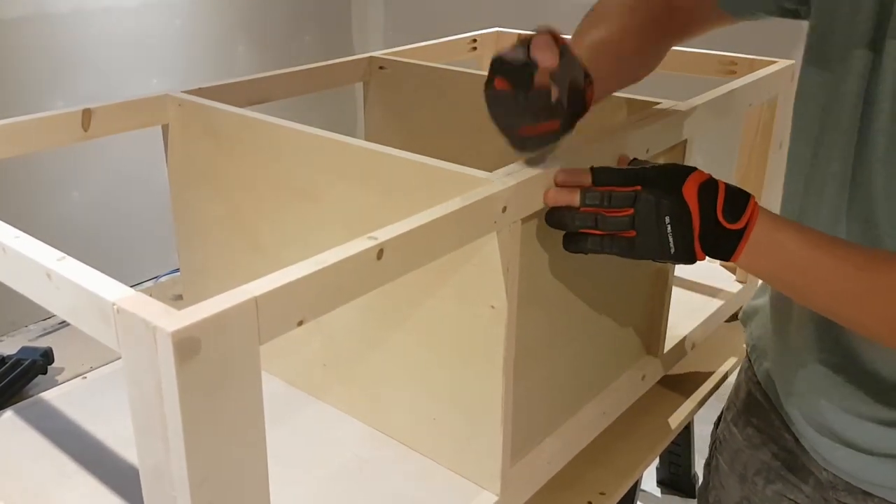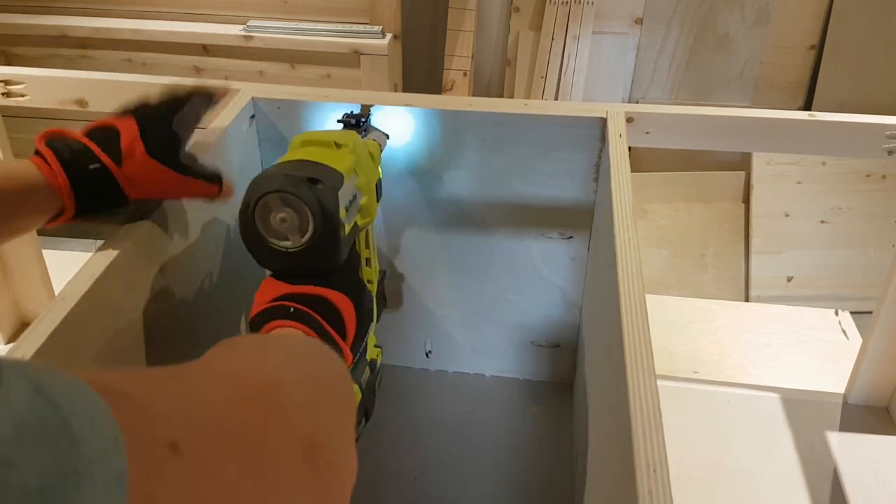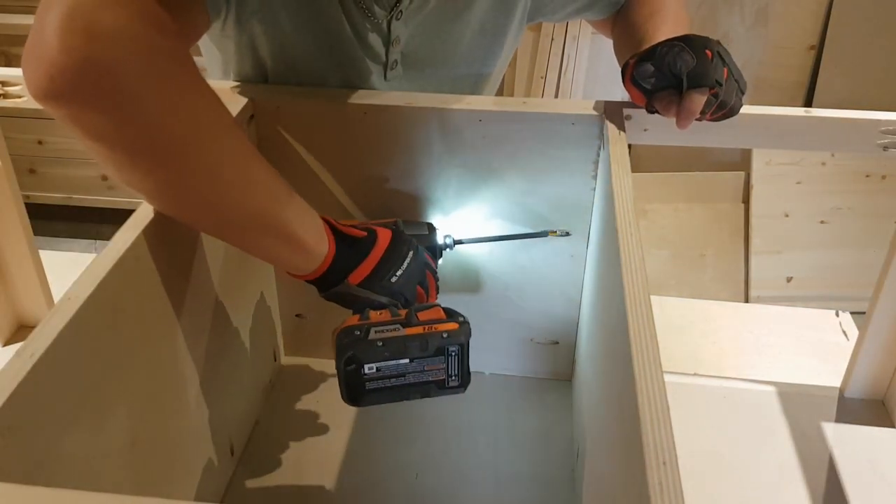Now for our back panel — same thing: ran a bead of glue, went for a nice tight fit. Just a couple of inch-and-a-quarter brads on top, then run your screws in. Now we've got the box where our drawers are going to go.